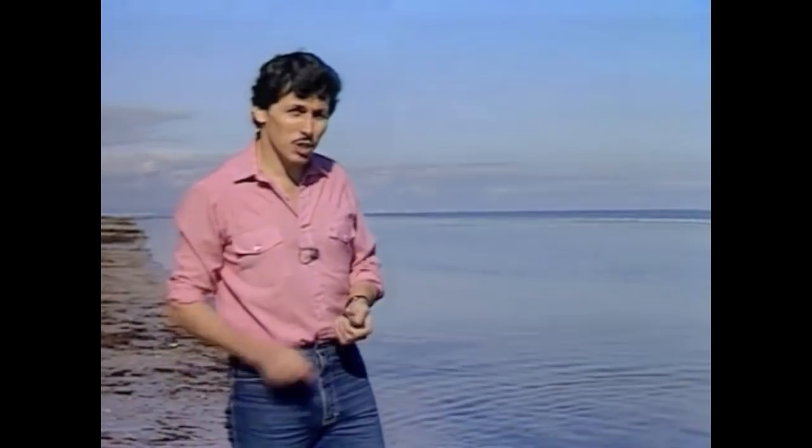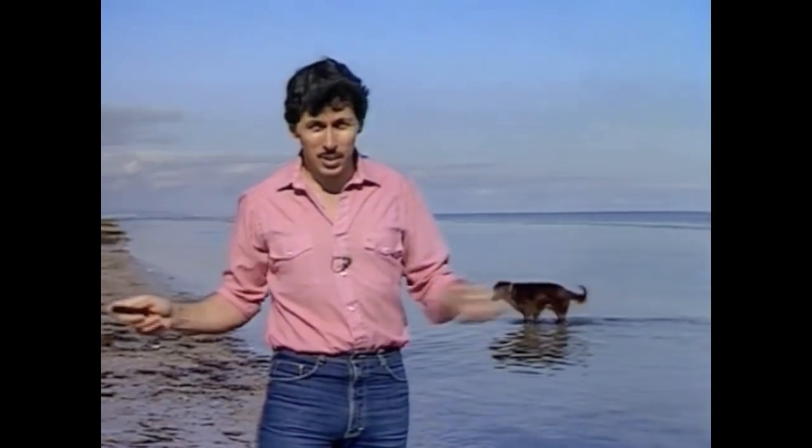The success of stone skipping depends on three things. One, the surface of the water. Two, the stone you choose. And three, the way you throw it. Let's see why.